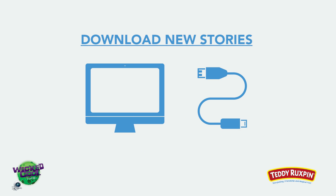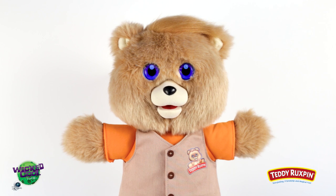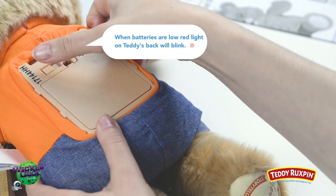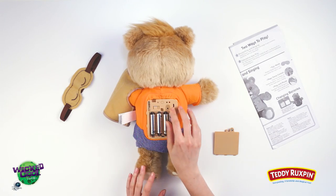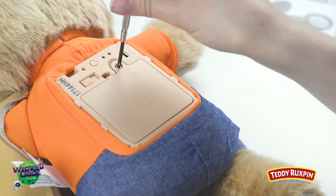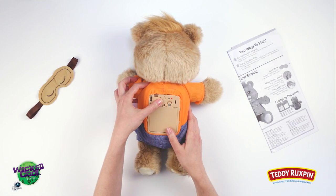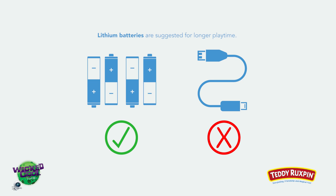When new stories are released, they can be downloaded on teddyruxpin.com. If his eye animations freeze or do not match his mouth movements, try turning him off and back on. If this does not fix the issue, remove and reinstall the batteries or replace with fresh batteries. After three minutes, Teddy goes to sleep to conserve battery power — you may need to turn his switch off and on to wake him up again. Your Teddy Ruxpin only works with batteries; the micro USB port in his back is not for charging.